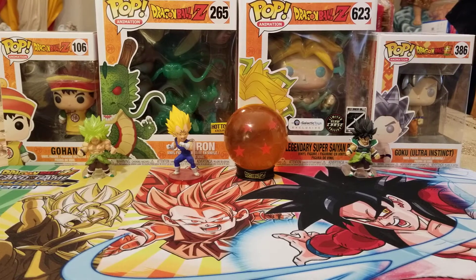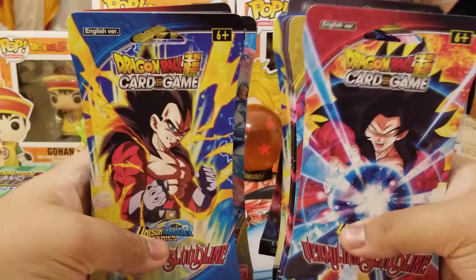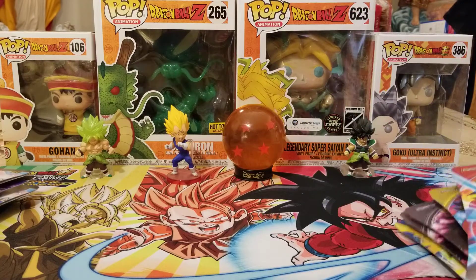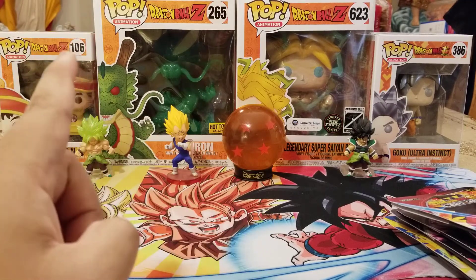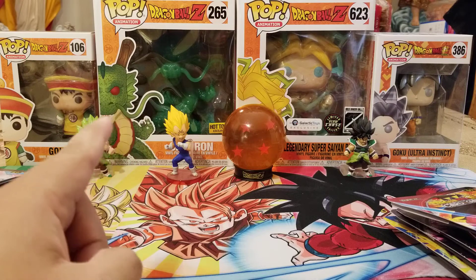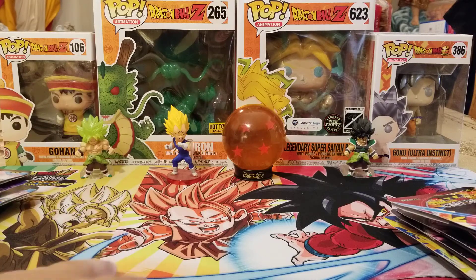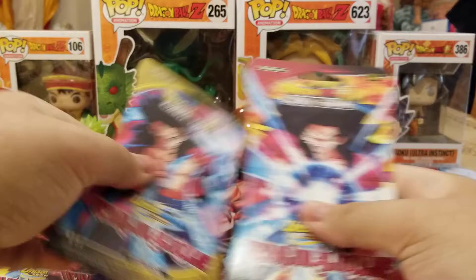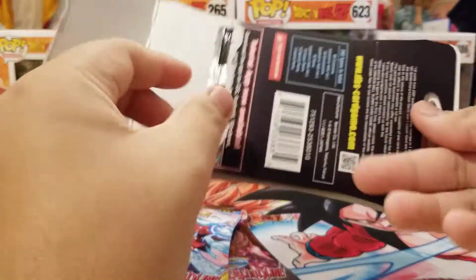Hello fellow Saiyans and other lifeforms. Welcome back to Saiyan TCG. In today's video we have 12 packs of Vermillion Bloodline. I actually went to my local Target — this was like the third time and they finally had some more. I only went because I was actually picking up Dragon Ball at Hot Topic, and then I saw they had the Jade Shinron, which I didn't get when it came out, and they just happened to have one. They were having a sale so I had to get that.